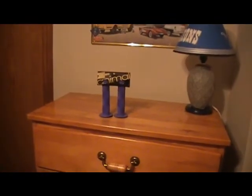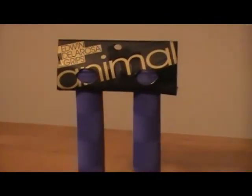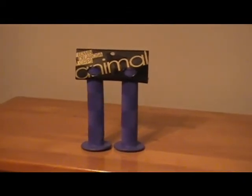So there you have it — the Animal Bar Ends. Be sure to pick them up at your local store, DanceComp or Albies. Thanks a lot, guys.